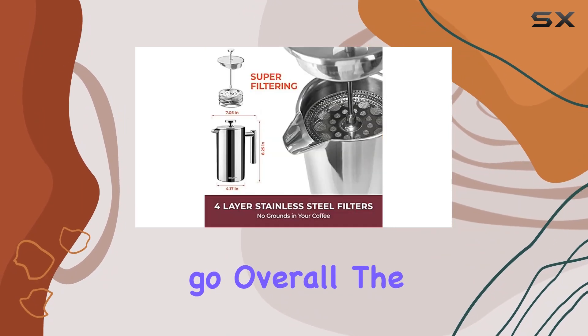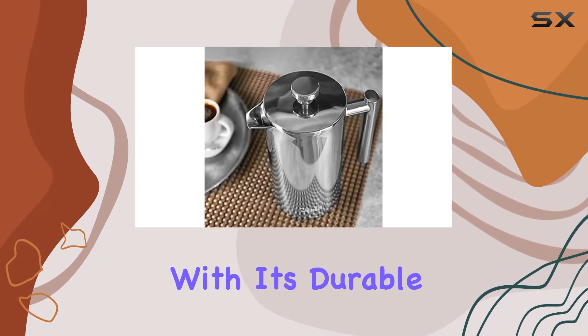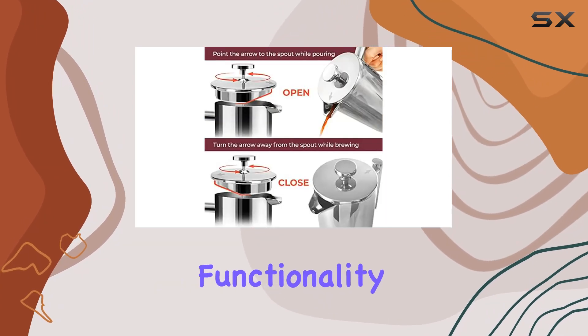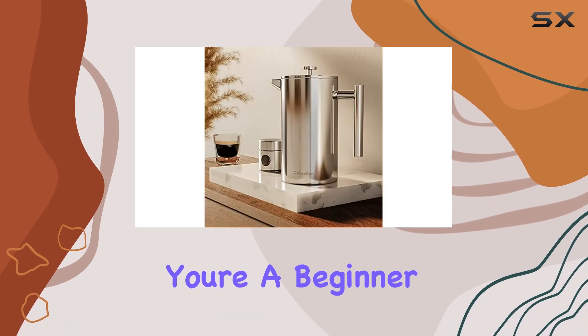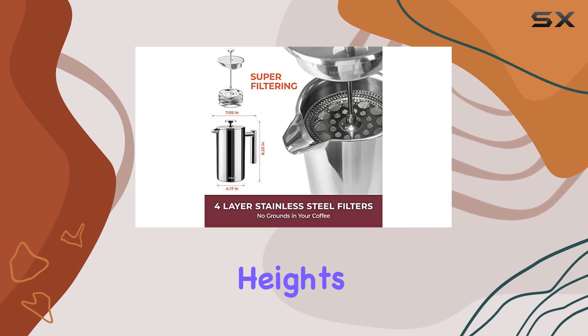Overall, the Mueller Living French Press Coffee Maker is a top-notch brewing solution. With its durable stainless steel construction, double-insulated carafe, and versatile functionality, it's a must-have for any coffee enthusiast. Whether you're a beginner or a seasoned brewer, this French press will elevate your coffee game to new heights.